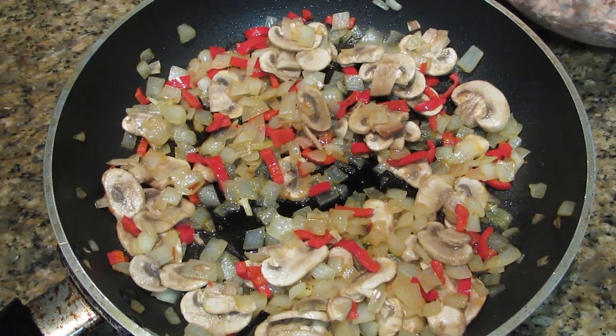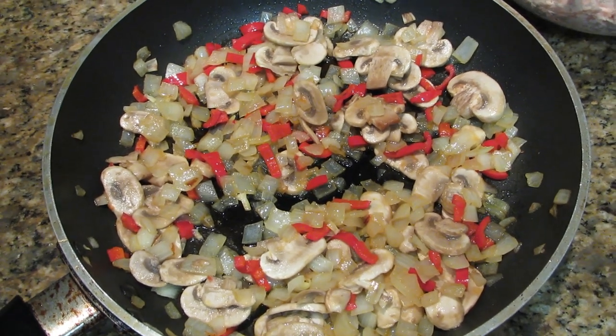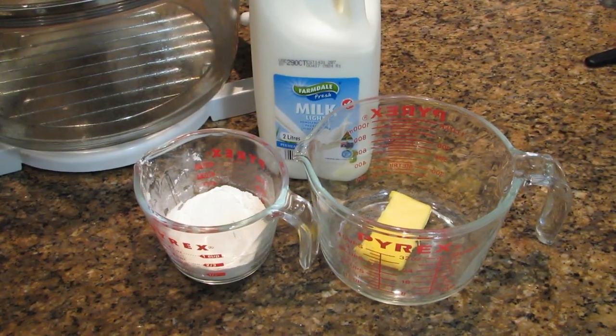I'll show you the procedure for making the white sauce in the microwave. You can make it in a pan if you wish, but I find it so much easier in the microwave. So I now need to make some white sauce and as I said, I'm going to make this in the microwave.